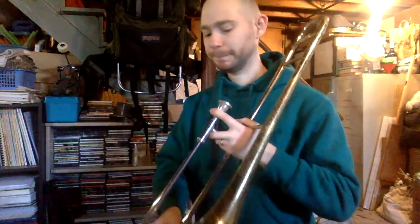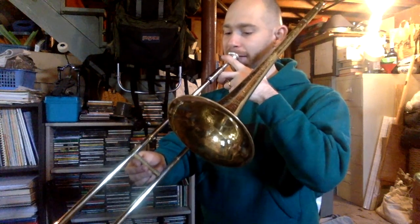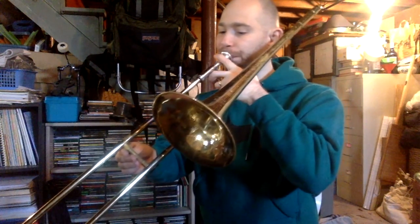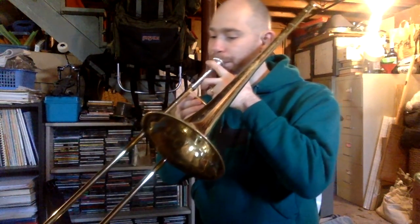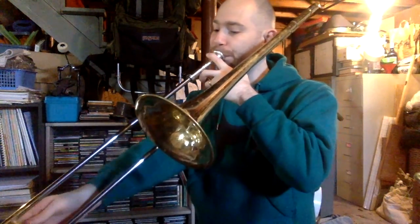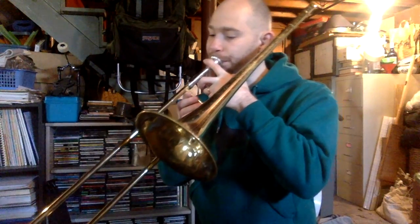Time to play. Posture check. Here we go. 1, 2, ready. Here we go. One, two, ready. Two, ready. One, two, ready. Thank you.